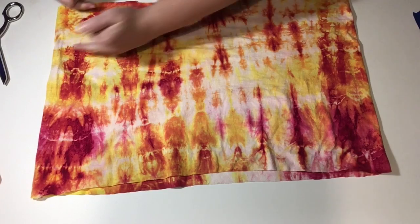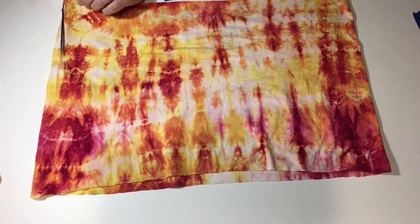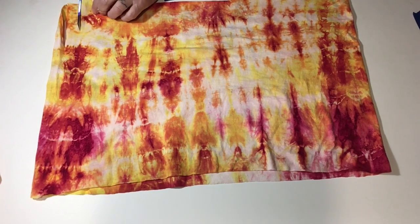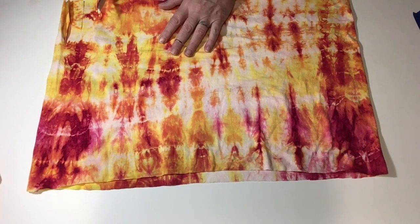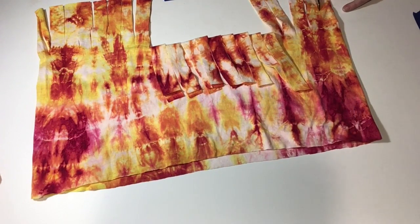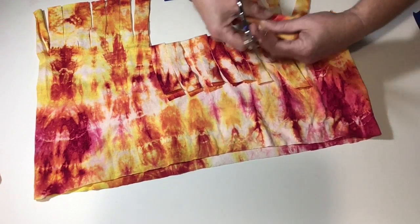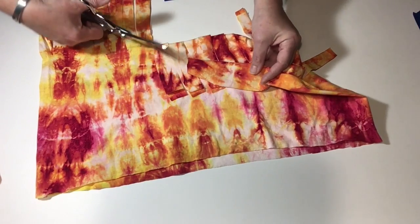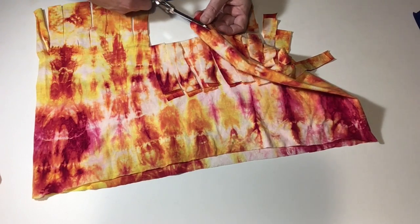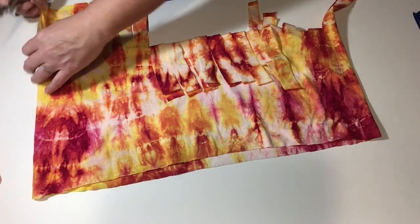And now we're going to start making cuts on the bottom of the shirt about an inch apart and approximately three to three and a half inches long — do that all the way across. Now take the end pieces, the sides of the shirt, and cut them up the middle so it makes two pieces of fringe. Do the same on the other side.